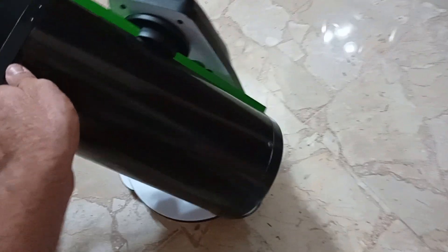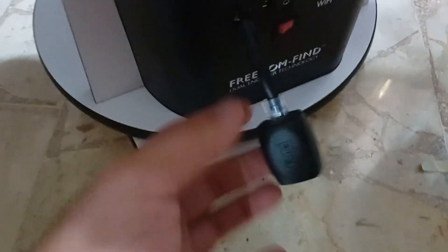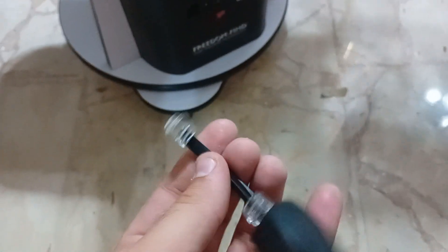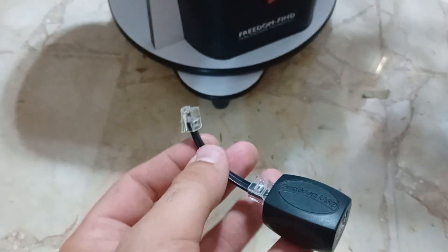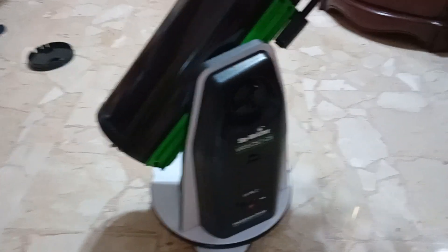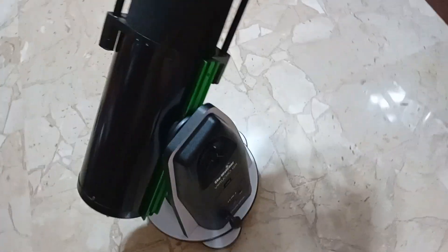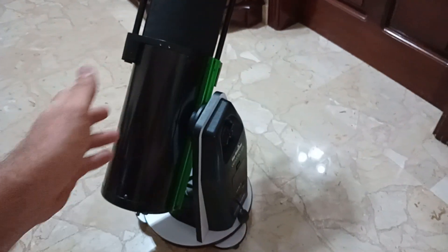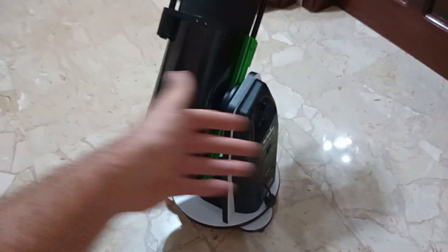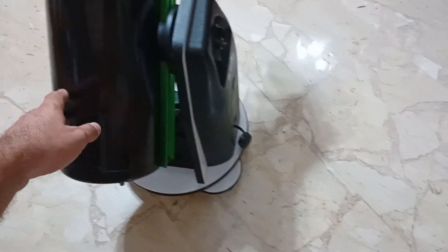If you're buying this telescope for imaging, you have to buy the SynScan USB adapter. It's about 50 euros, so it's not cheap. But without it, this telescope drifts a lot — it will drive you crazy. It will track well at first, but after about 20 minutes it starts drifting off for no apparent reason.